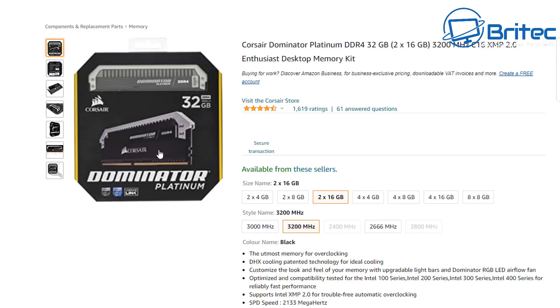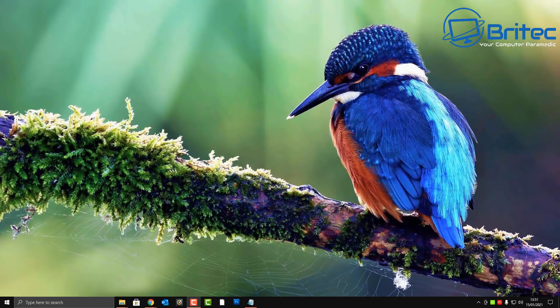If you can't find the exact same number, you might find the same memory with a slightly different number — a different batch. As long as you're using the same brand and type with just a different batch number, you probably won't have much of a problem. But using a completely different brand, like GEiL with Corsair, might not play well together due to different timings, speeds, and other differences.